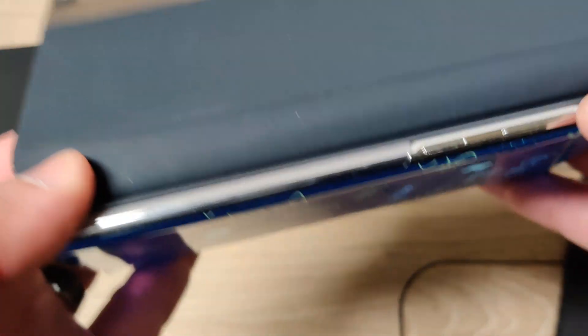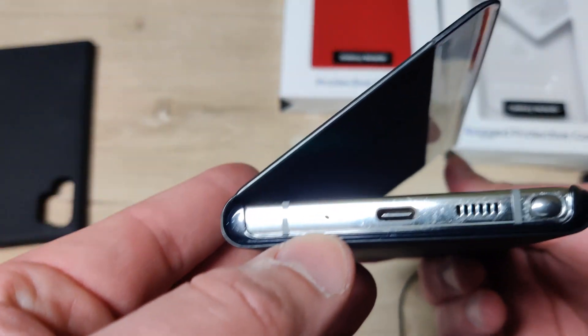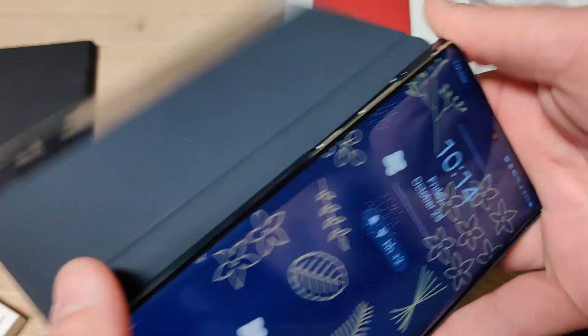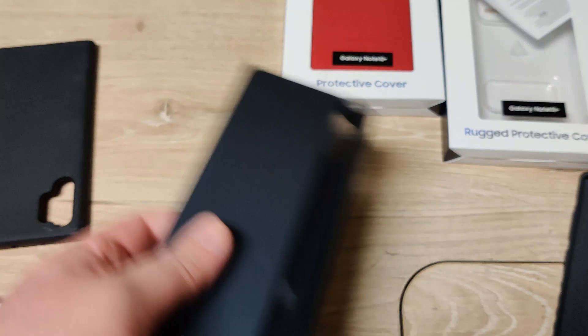But you can see I do like how the buttons are cut out, and you can reach the bottom perfectly fine. For me, I just don't like the physical feel of this thing.